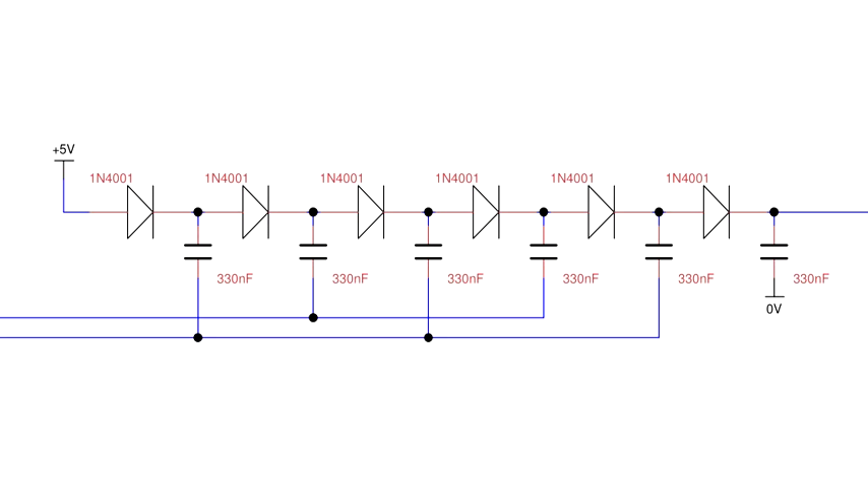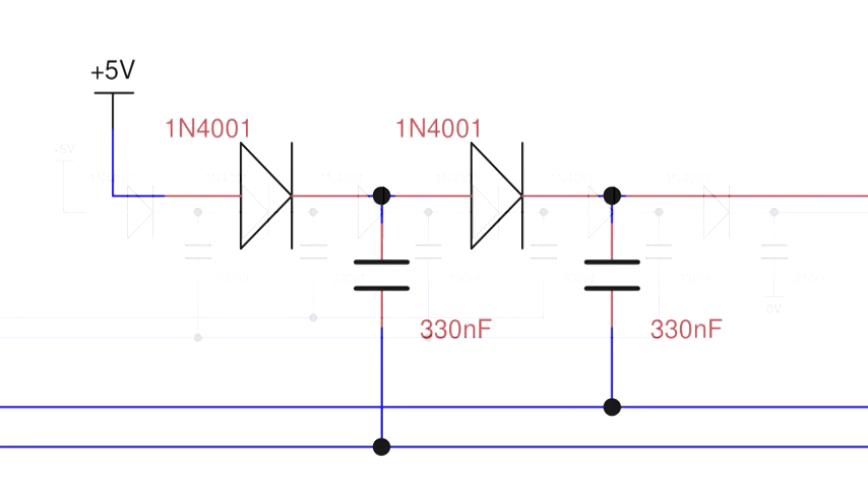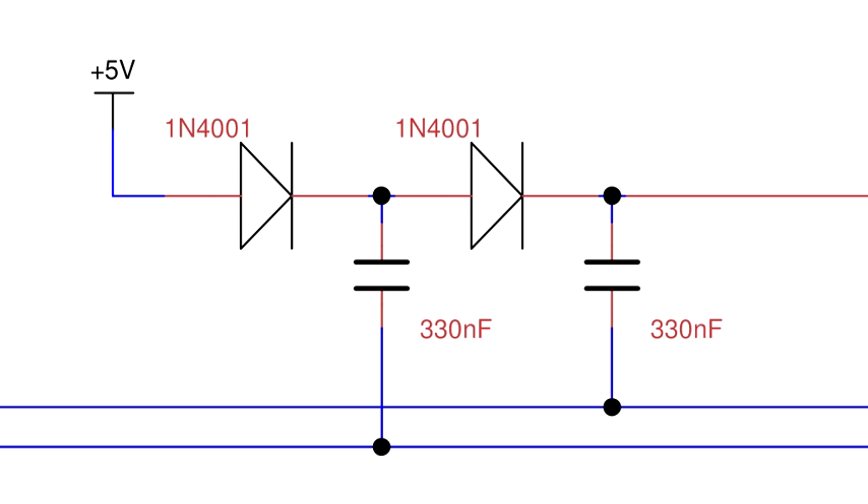This schematic shows a five-stage Dixon charge pump as used in the fairy lights, but to illustrate how it works, I'll reduce it to two stages. Each stage increases the output voltage by the input voltage minus the voltage drop incurred by the diode. If we assume this voltage drop is zero, then a two-stage charge pump will triple the input voltage.